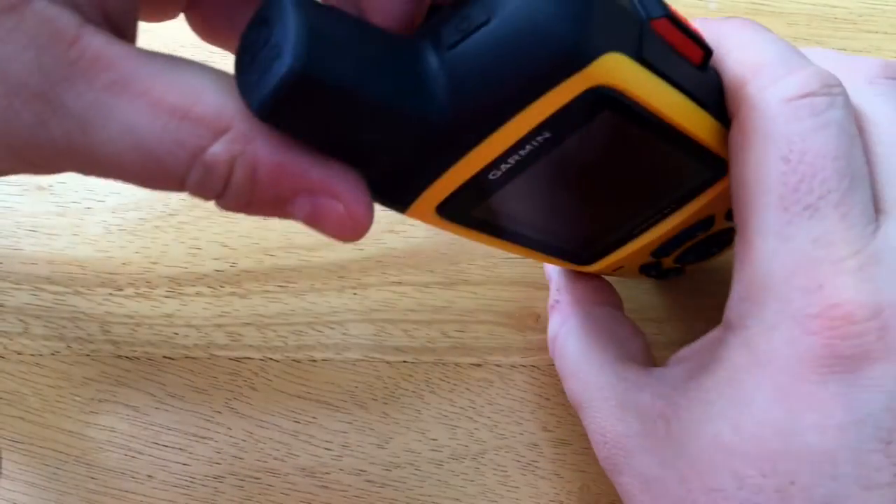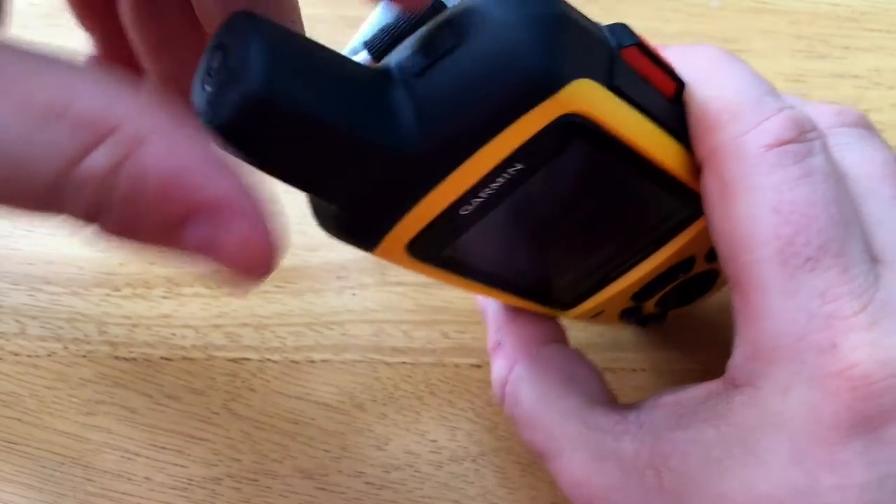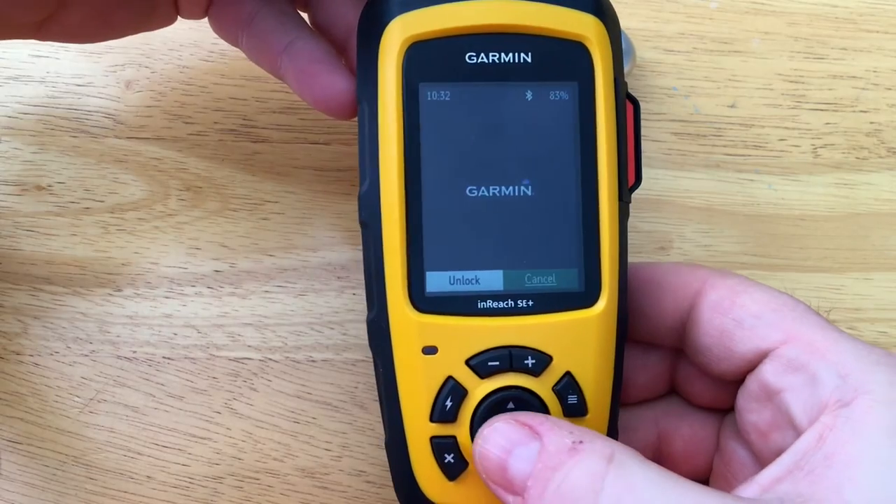On top we have the antenna along with the power button. In front we have a number of buttons to control the device.